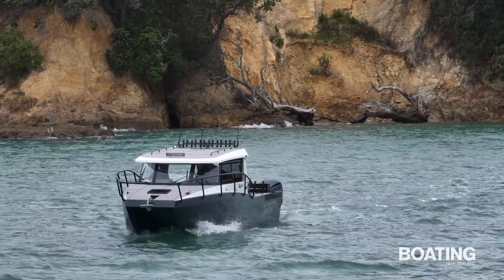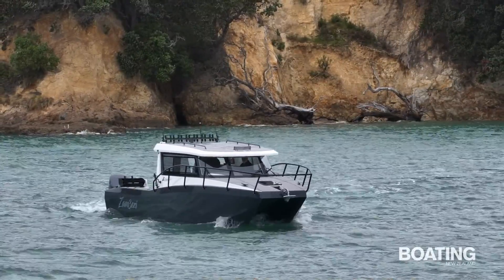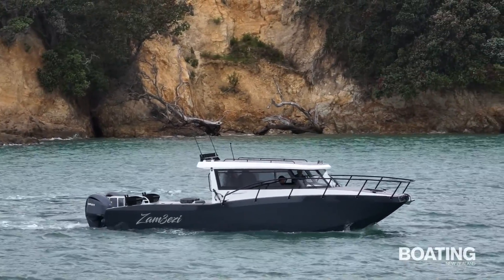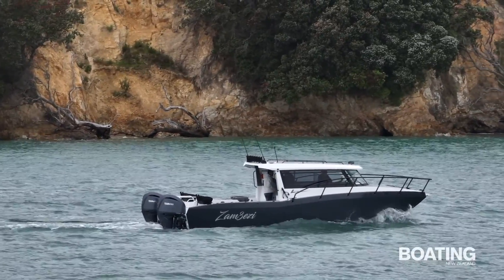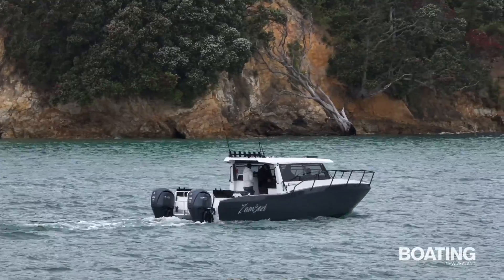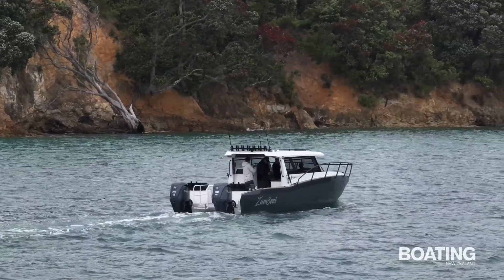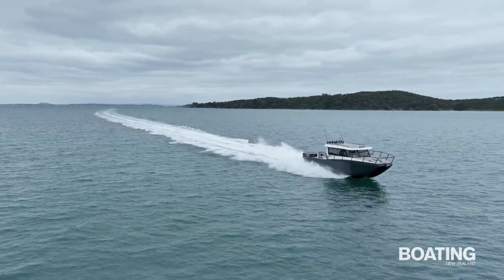Overall this is a very impressive boat, perfectly suited in this configuration to serious fishing expeditions. With that top speed, the time spent getting there can be minimized while the autopilot makes the skipper's job somewhat simpler. The review boat was built to suit a specific purpose but the same hull and cabin platform can easily be customized to a more family-friendly overnighter. That superb handling means that even those with tender stomachs are likely to be untroubled, which makes a catamaran like this perfect for families.